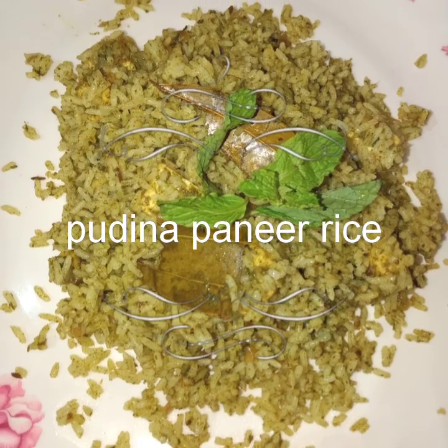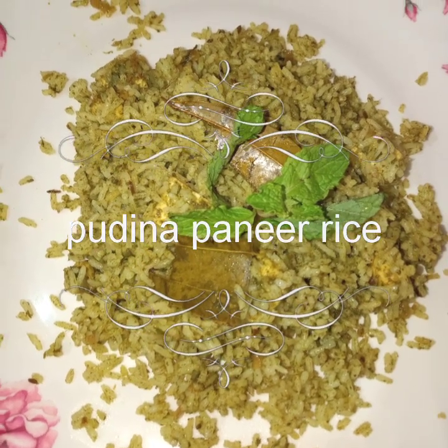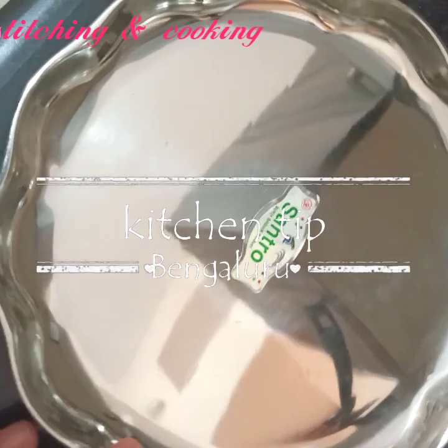I am going to make a recipe for Pudin Pannir Rice. I am going to share a very useful tip for this recipe.